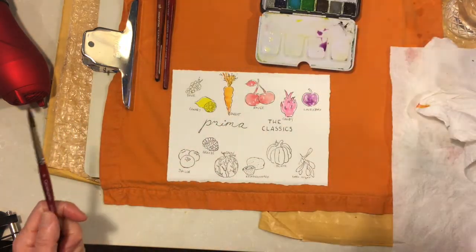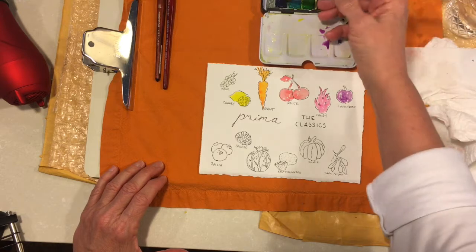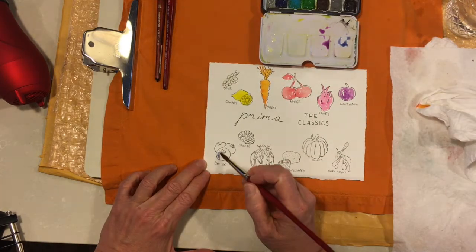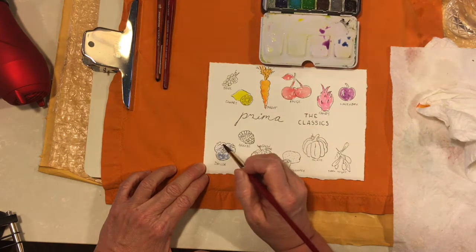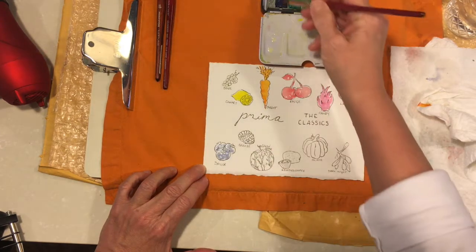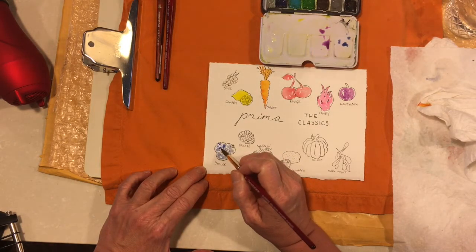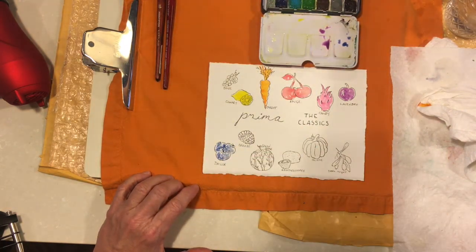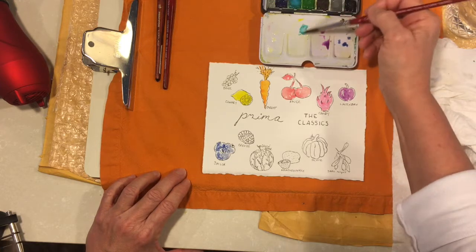I'm going to spritz that blue and come down here to the blueberries. The color for this one is called Sailor. Let me find a place that has nothing and try a little bit more water — we'll do a nice light blueberry. I'll do a little pigment in the back and at the tops, and maybe let this bleed a little bit down toward the bottom. I'm not paying attention to shadows and highlights — the object is just to get the colors down as quickly as possible and show you what this palette does.